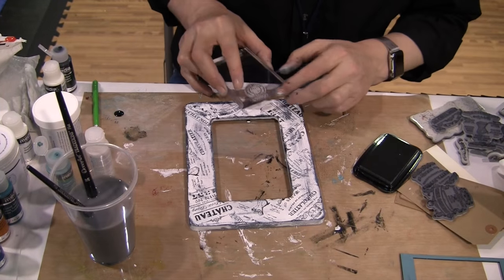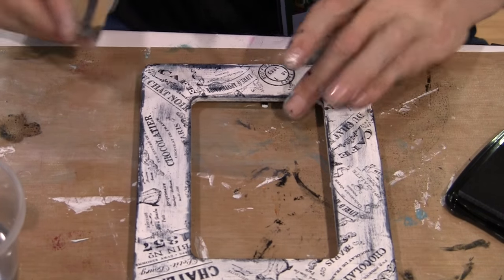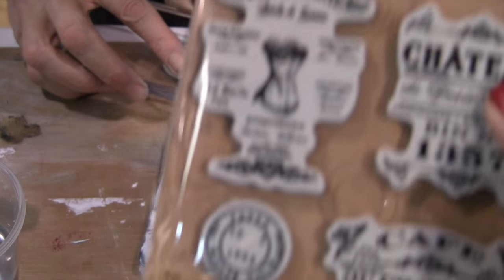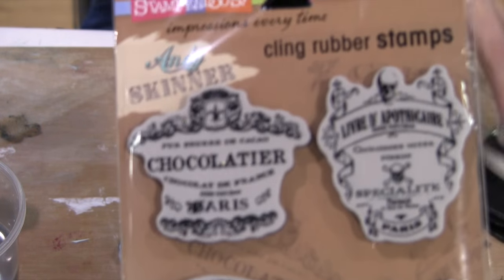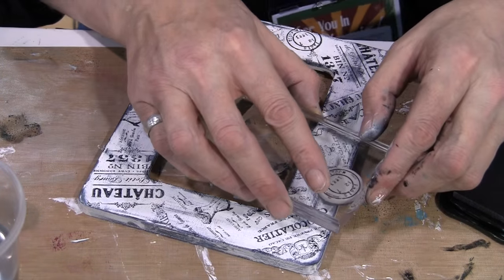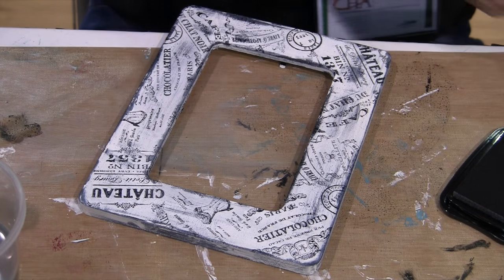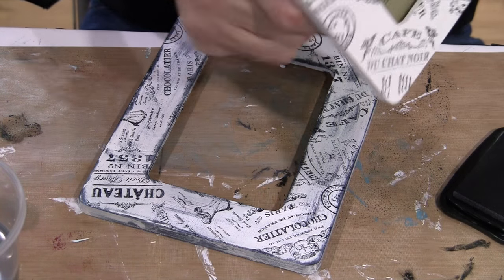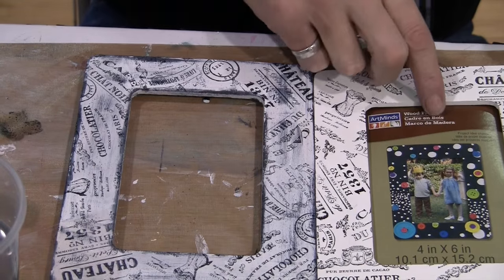So we're working with the Shabby Chic set. This is the set here — it's got French images in it. So fun. And he's got it all over the frame that he antiqued and wiped off part of the antiquing cream to give it that shabby look. There we go, that's the plain one — there's a really pretty one and then an antiqued one.